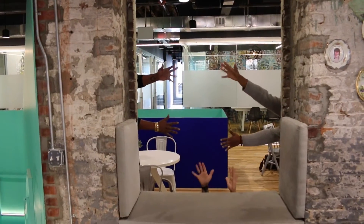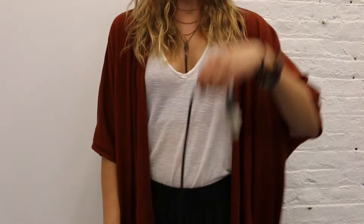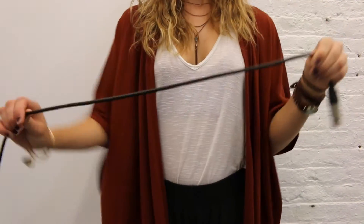All you need are your hands. Simply hold the cord in one hand, pull and twist the cord with the other, and loop it back around. Easy as 1, 2, 3.